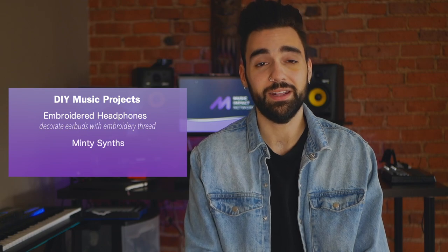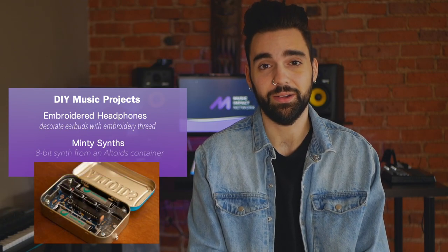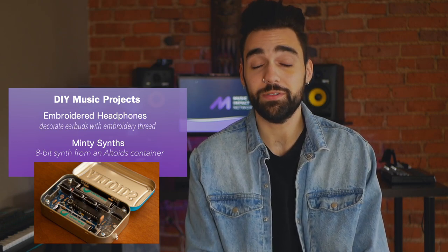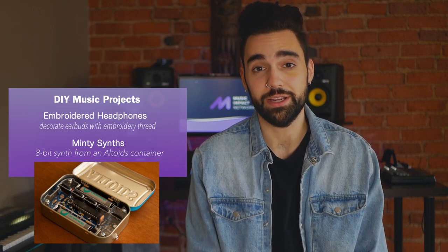The next idea is called Minty Synth, and it involves creating an 8-bit synthesizer out of an Altoids container. Because the knowledge to execute this might be outside the comfort level of an average music director, you might want to collaborate with whoever does STEM at your program or any science program — it's a great project for collaboration.